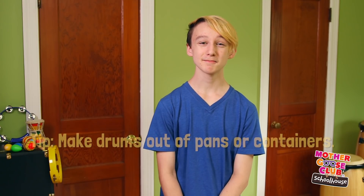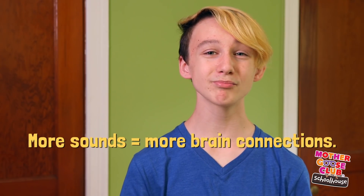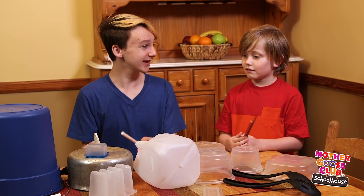My favorite thing about drumming is that you don't even need real drums to do it. Pots, pans, food containers — anything can be a drum. You can use a spoon or a pencil as a drumstick, or even just use your hand. The more kinds of sounds kids hear, the more brain connections they make. Look how the bigger ones make deeper sounds and the smaller ones make higher sounds as we play.